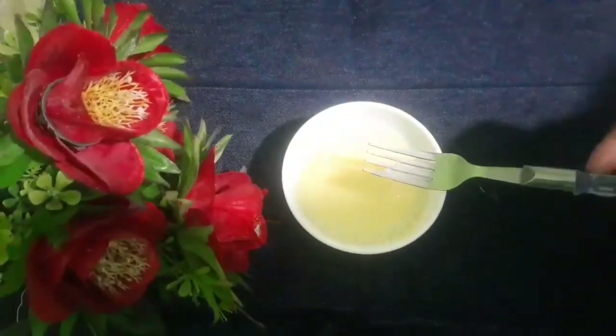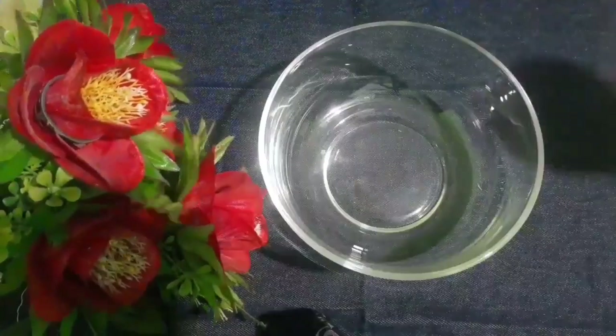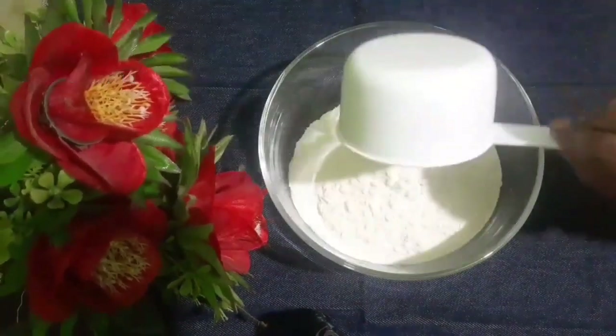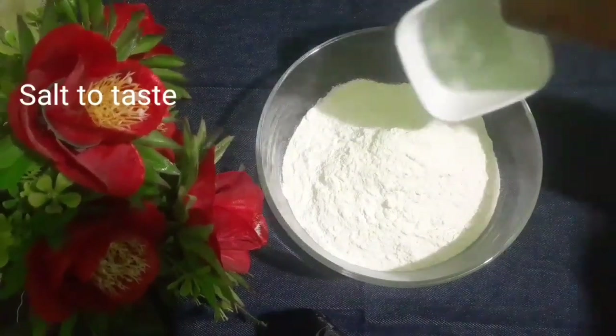I will put the side of the pan in the pan. I will put the pan in the pan.